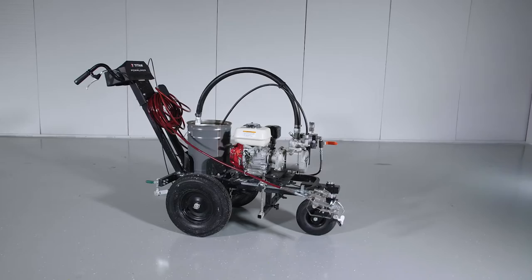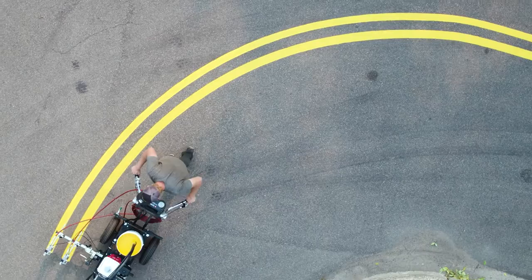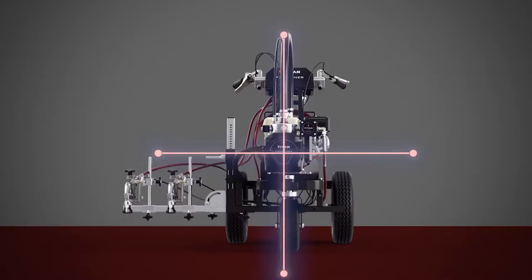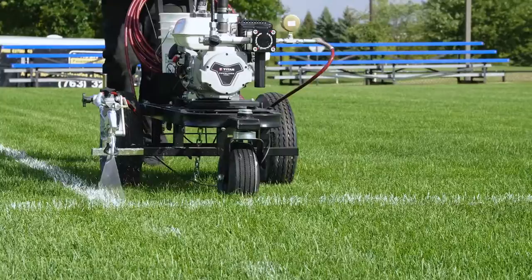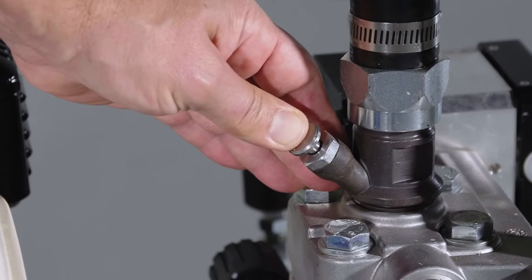Three best-in-class sprayers with zero dead band give you flawless lines and no hourglassing. The design of the Powerliner Sealed Hydraulic Series is smart — it has a swing back cart design and center mount engine that evenly distributes weight, making it easy to move around and use. The front caster control makes it easy to lay down both straight and curved lines. The SureFlow pusher valve is there to unstick the valve, making sure this striper primes every time.